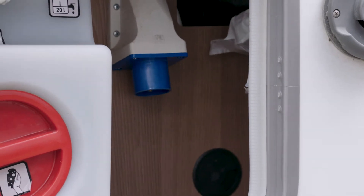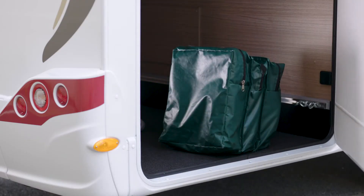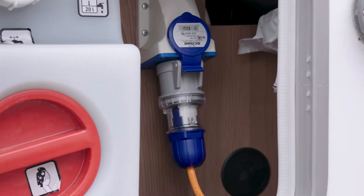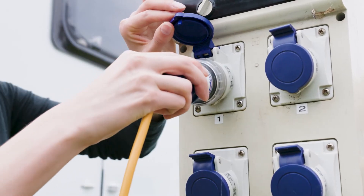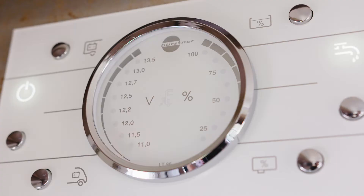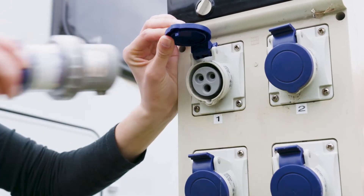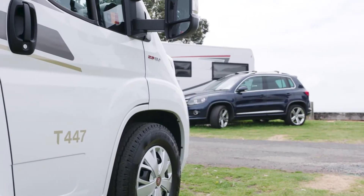You can find the power cord and bag inside the storage locker. Open the flap to the power socket and connect the power cable. Plug the other end into the power box. You may need to turn on a switch on the power box. Finally, check the mains power indicator light on the control panel is on. Remember, only start the motorhome engine after you have unplugged from mains power.